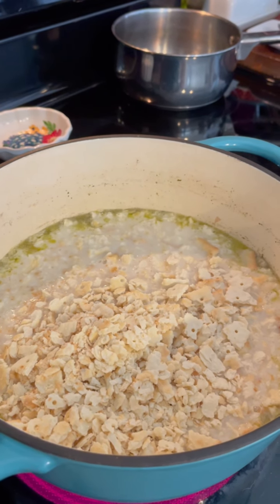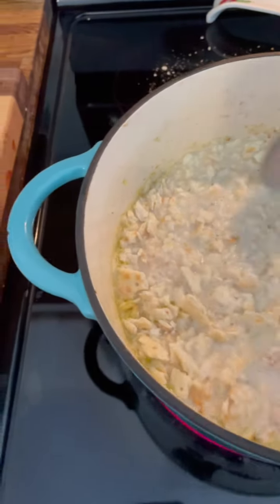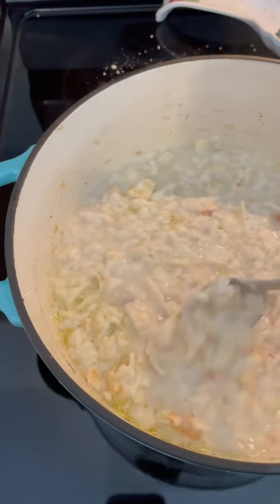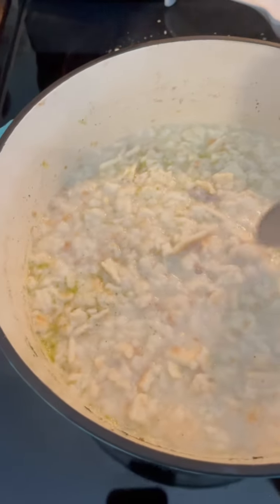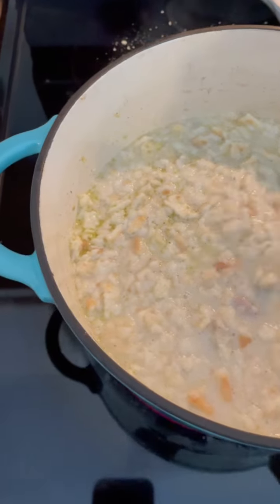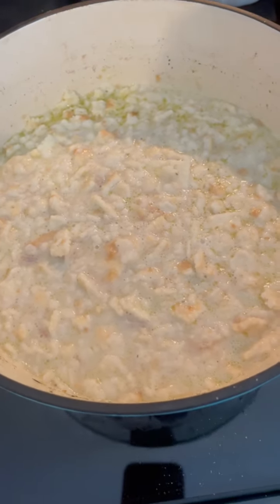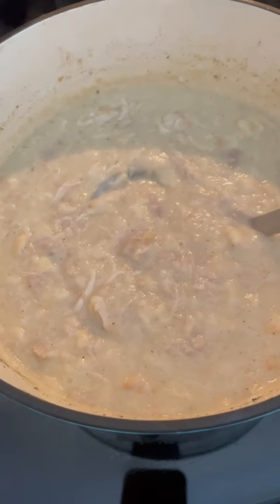I'm going to stir that and let it come to a boil. This is going to thicken up — it's kind of like chicken and dumplings really, but it just thickens up from the crackers. If you don't have half and half, you can use whole milk or heavy cream. I'm covering it on medium heat and I'll check it to see if it needs any more salt and pepper.